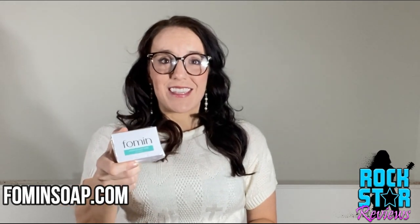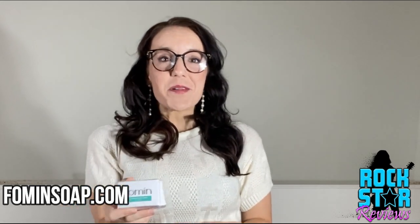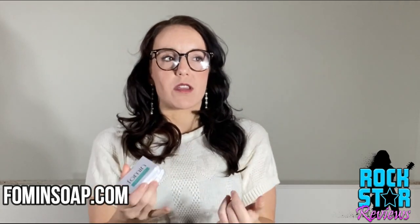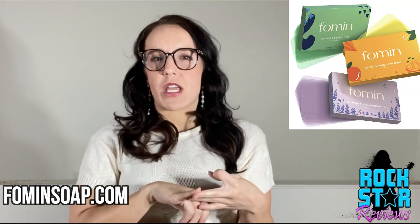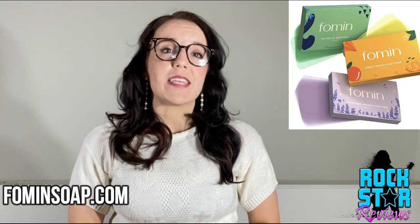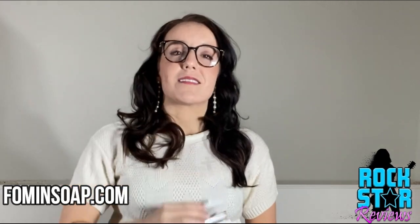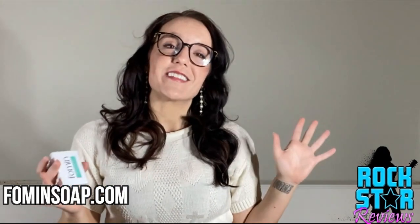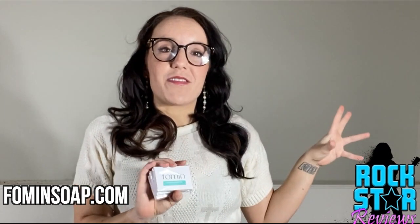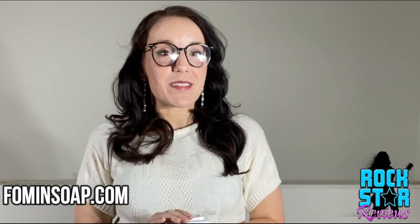I'm really excited to see how these turn out. These ones are unscented, but I think they also come in lavender, sweet orange, and tea tree oil — lots of great options to check out. They're on Amazon, they come to your house super fast on Prime, and they are not tested on animals, which is a big thing for us. They just seem great. Let's go check it out and see if they live up to the hype, because all the Amazon reviews say they're amazing.